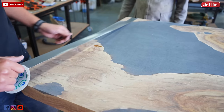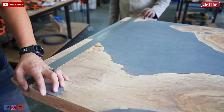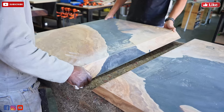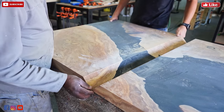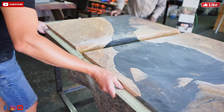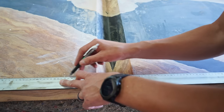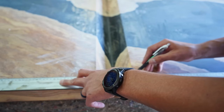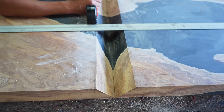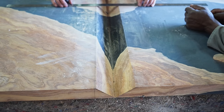For clamping the waterfall glue-up, we tried applying duct tape to both sides on the underside and gluing small wooden blocks to the duct tape, so we could use pony clamps to clamp the waterfall to the tabletop. That didn't end up working. We're marking where to cut for the dominoes — we used 12mm by 100mm dominoes because we wanted a really strong bond for this 45-degree glue-up.